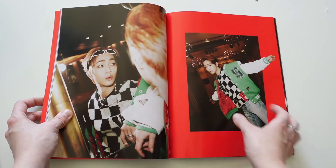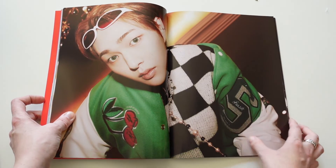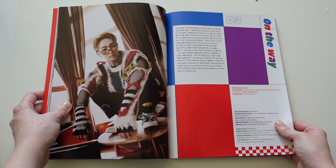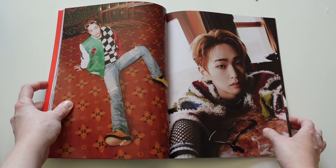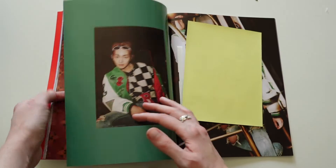So cute. And the classic mirror pose — there's always a mirror — and the contacts. I love these photos so much. I screamed when they were releasing the teaser photos because, come on, this is not what I was expecting from this album, but it's what I needed.